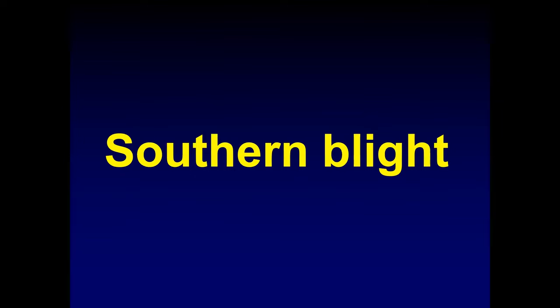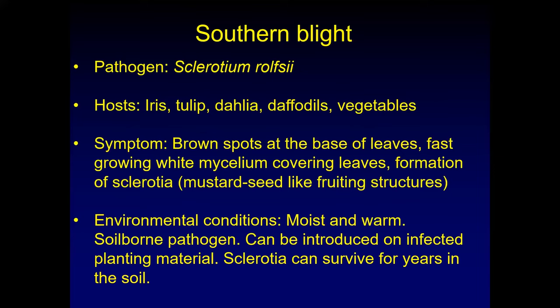Southern blight was a kind of unusual fungus for Utah — we found it last year in iris. A sample was sent to the diagnostic lab. I'm including it here because it can also go to tulips, dahlias, daffodils, as well as some vegetables. Southern blight is caused by Sclerotium rolfsii. It's a soil-borne pathogen that can also be brought in on tubers or bulbs. The first thing you see at the base of leaves are brown spots. It's a very fast-growing mycelium — you might not see any mycelium initially, but look a couple of days later and it's spread dramatically. It produces sclerotia, which are hard balls of mycelium. They're survival fruiting structures of the fungus, look a little like mustard seed, and can survive for several years in the soil waiting for a suitable host.